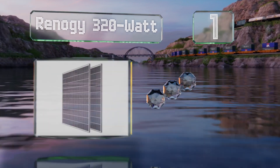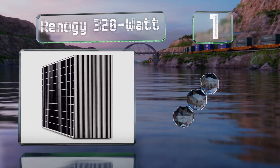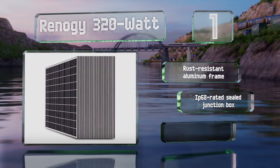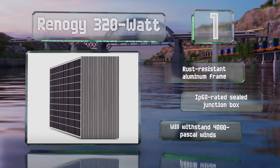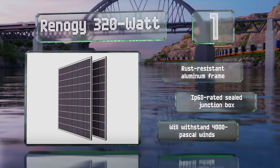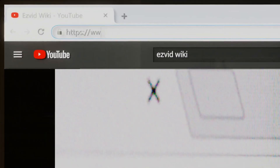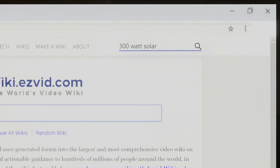Taking the top spot on our list, the monocrystalline Renoji 320-watt is suitable for arrays of all sizes. A pack of two can be purchased for small applications, with bulk discounts offered on packs of four, six, and even a pallet of 30, which can put out a whopping 9.6 kilowatts. These feature a rust-resistant aluminum frame and an IP68-rated sealed junction box that withstands 4,000 pascal winds.